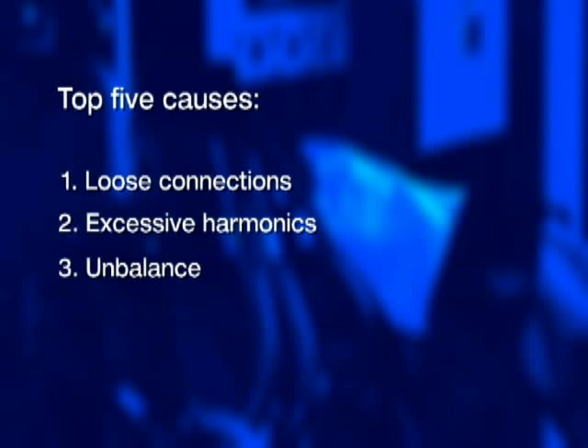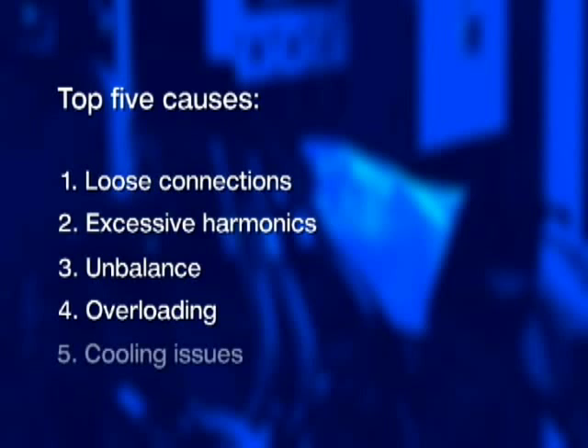The good news is finding the culprit may not be that difficult. Unfortunately, some of these problems occur intermittently, so you're going to have to log some data over time and then go back and analyze it. The top five things that commonly cause transformers to vibrate, buzz, or hum excessively loud are: loose connections, excessive harmonics, unbalance, overloading, and cooling issues.